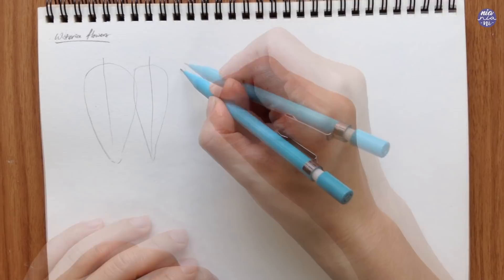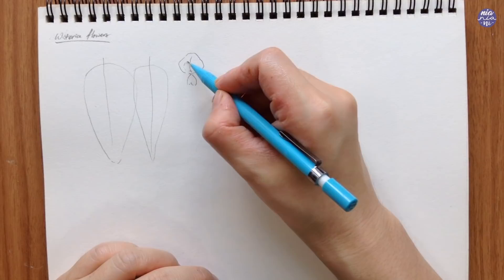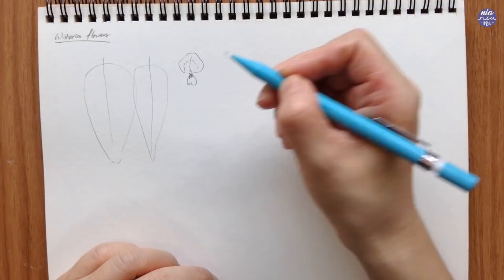Now let's go over the shape of the flowers. Each long stem has branches with these flowers attached, and the one I'm drawing right now is more or less the shape of the flower. This will vary slightly as the angles change when the flower grows around the main stem.